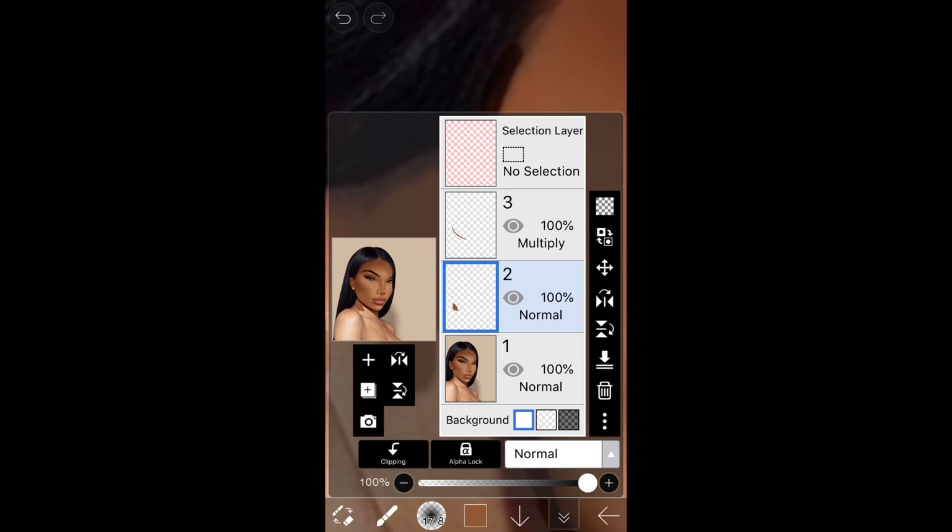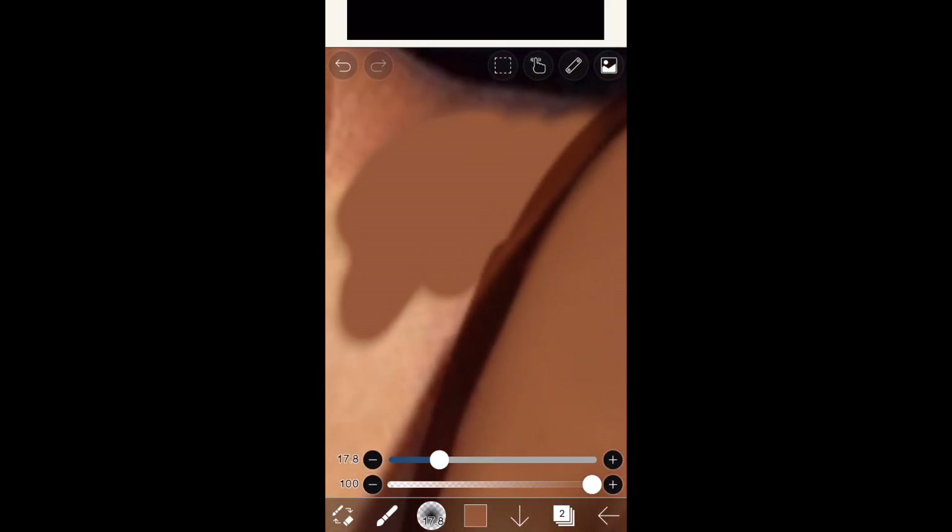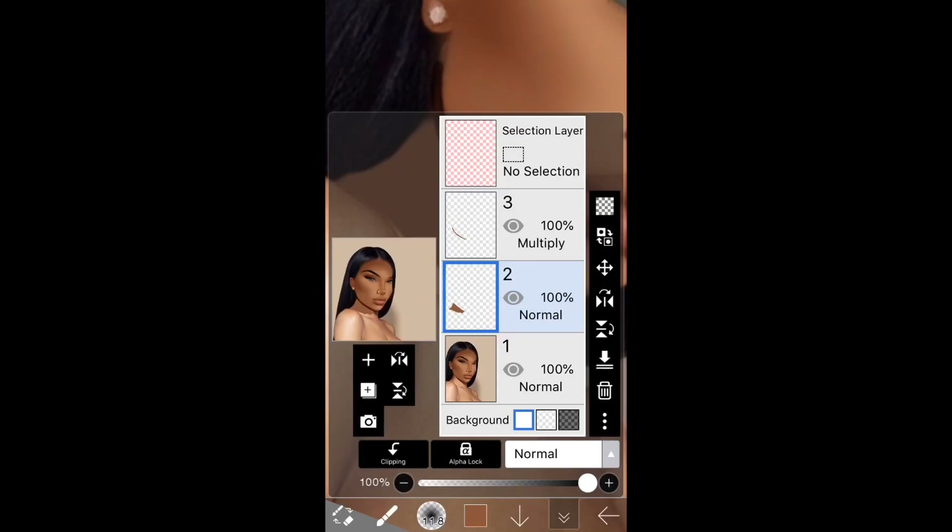After outlining your layer that you're using to color in your Abby's skin, the real life picture has to be under that outline layer so you're not going over it. I should have done an outline right there on the shoulders too.